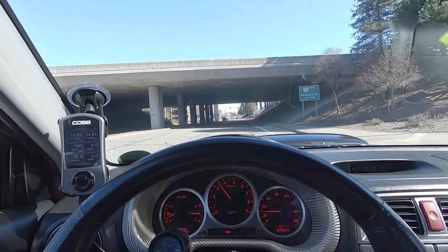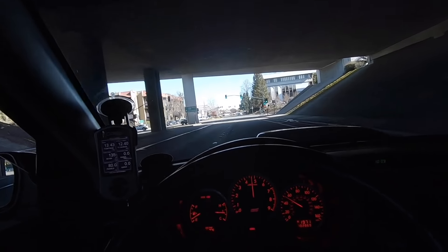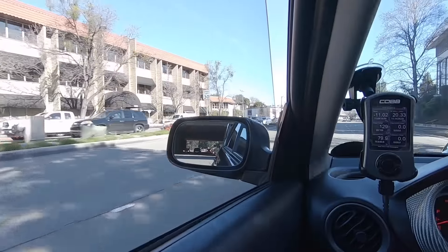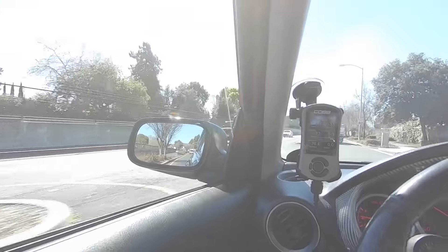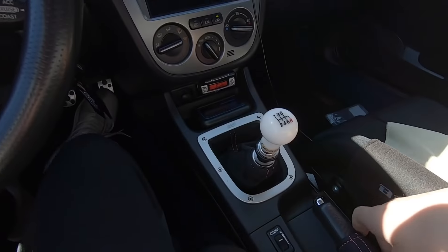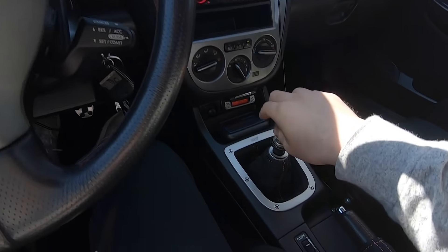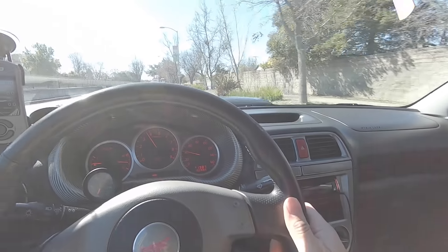Alright, we got some tunnel action. You guys already know how I roll with the downshifts — shift, downshift, brake boost.